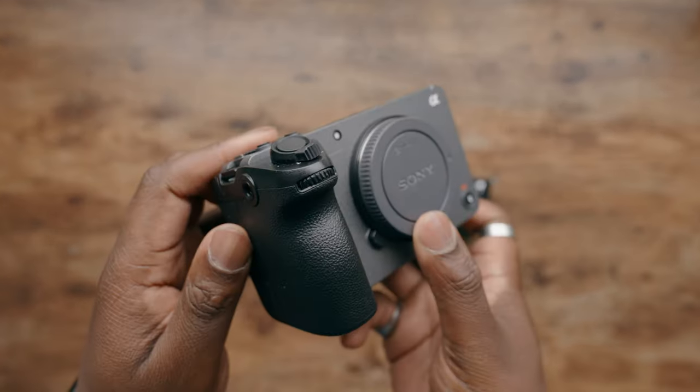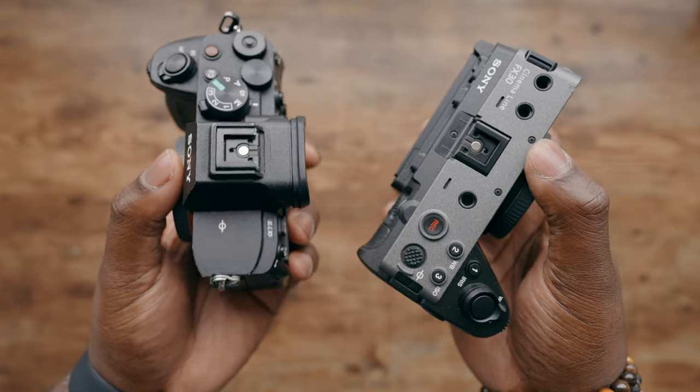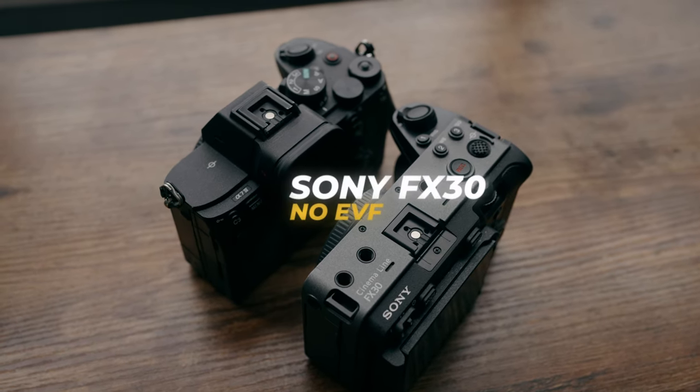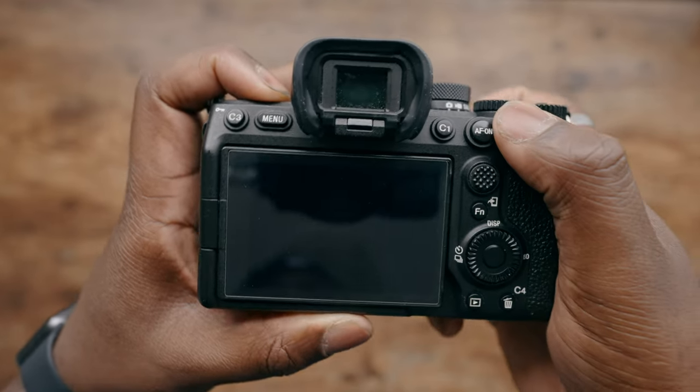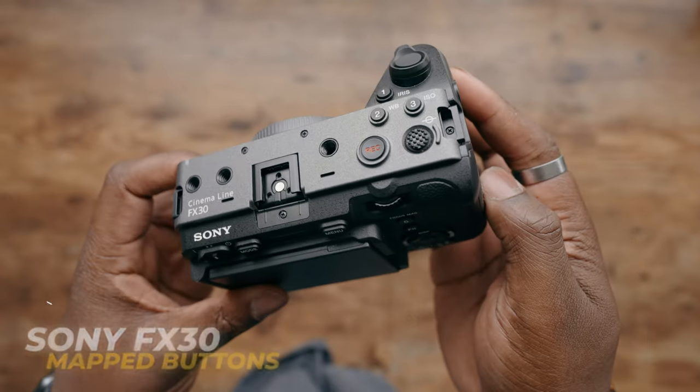Despite the fact that one of these cameras is part of Sony's cinema line, these cameras do have similar shaped bodies. Both cameras are small, light, and compact, which allows for versatility. However the actual button mapping on these cameras makes one a little bit easier to use for video. The Sony FX30 does not have any electronic viewfinder, something I generally don't use while shooting video, but if you want to do photography the Sony a7 IV makes more sense. The Sony FX30 has a similar body to the Sony FX3, which means it has a lot of the video-centric features already mapped on the camera body itself, making it easier to toggle or lock certain settings once you have them dialed in.